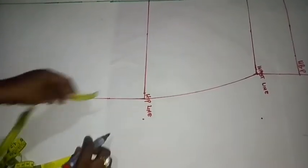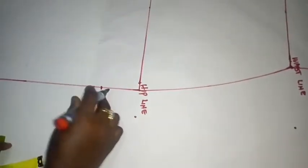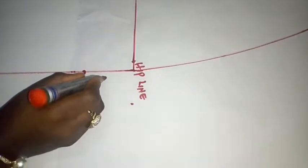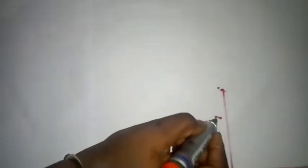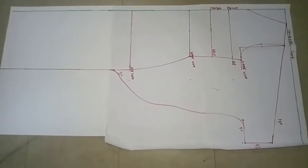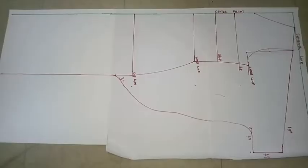Coming over to the waistline area, I come down three inches from the hip line, because that is where I'm going to connect my batwing. I'm connecting from the four-inch mark down to the three-inch point below the hip line. So I went in by four inches and came down three inches from the hip line, and I connect this line to form my batwing. You can see I've connected the batwing now — this is the shape it gives you when you do this connection.